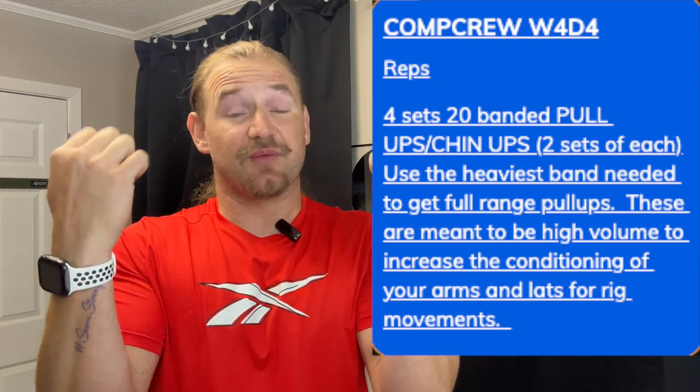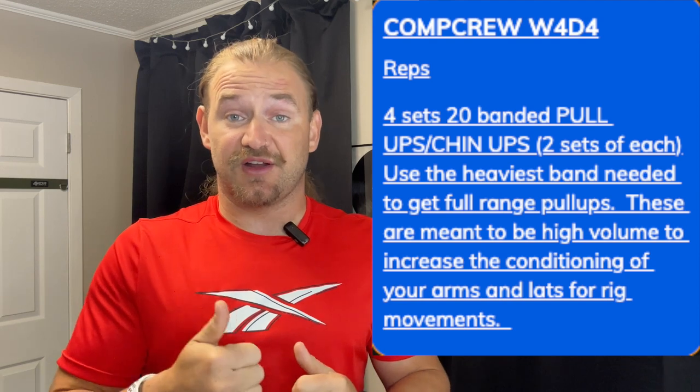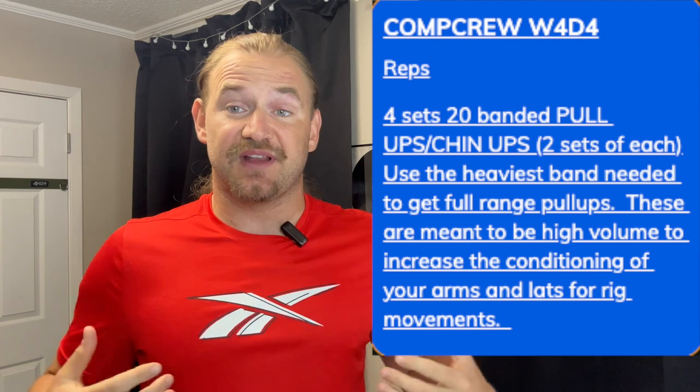Getting into day four, we've now got four sets of our banded work with bumped-up volume — four sets of 20 reps of band-assisted pull-ups and chin-ups, alternating. We've been doing pull-ups with a pronated grip, and now we're adding chin-ups, so we'll do both for four sets. The volume has gone up — the goal is to increase conditioning for the arms and lats, keep pulling, get a lot of blood pumped into your arms and lats, and raise your ability to hang on to the rig with big volume sets.